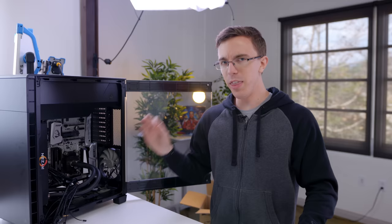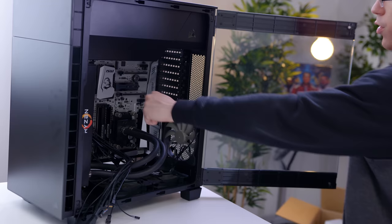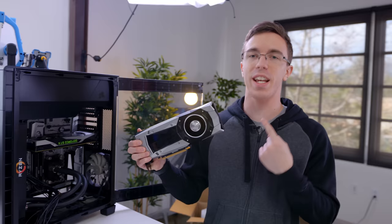Keeping our 1800X cool is an EK Predator 240. This is an all-in-one water cooler with the Ryzen logo on the side — it's overkill at stock, but it should allow us to do some pretty decent overclocking. What we ended up doing is putting our water cooling in the front of the case, and changing the case fans to pull air in from the bottom. The idea is that air should be coming up into the graphics cards and exhausted out the back. The Ryzen branding might be a little over the top, but once we get the graphics cards in and cables managed, this should be a really clean looking system.